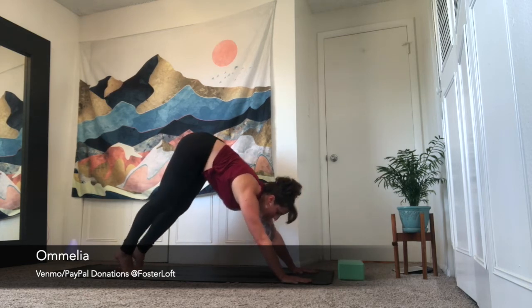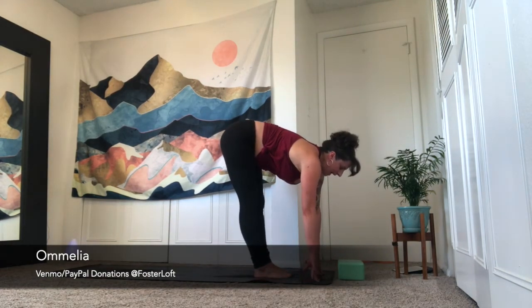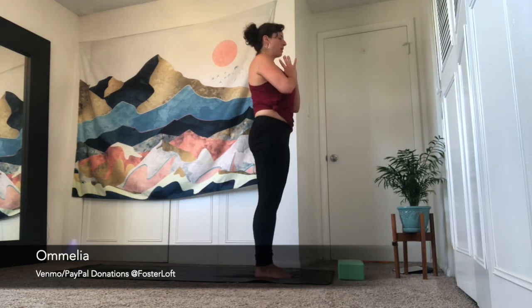Inhale, look forward. Exhale, step, hop, or jump — top of your space. Inhale is half lift. Exhale, forward fold. Inhale is upward salute — reach up, press the floor away. Bring your palms to touch. Exhale, bring your palms to heart center. Take a moment here, pause. Maybe close your eyes. Feel the vibrations through your body, feel the breath as it moves through the body. Then slowly soften the gaze open. We're going to move into our peak pose.